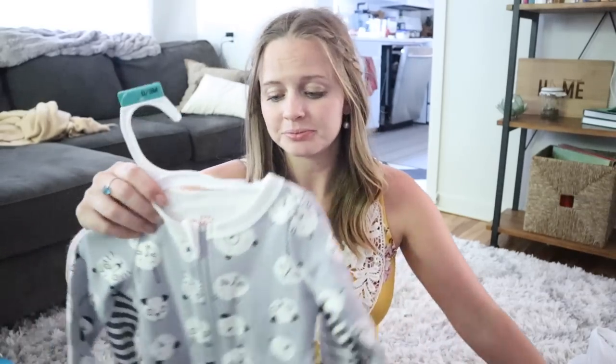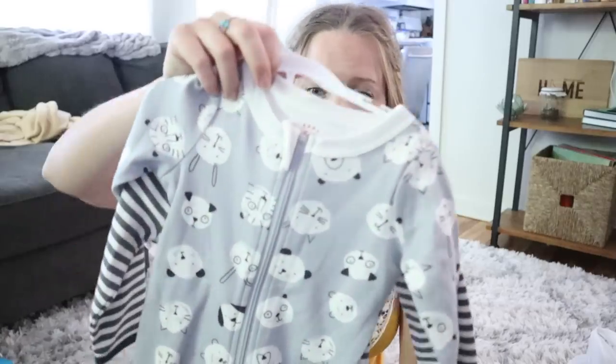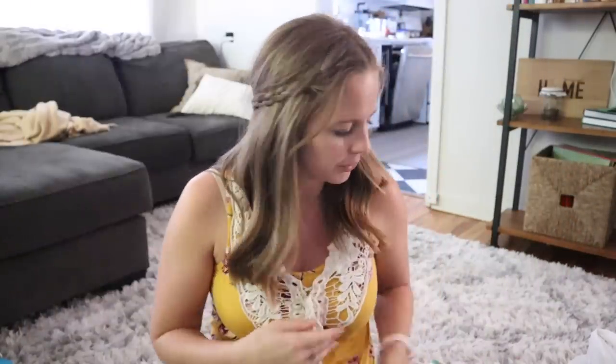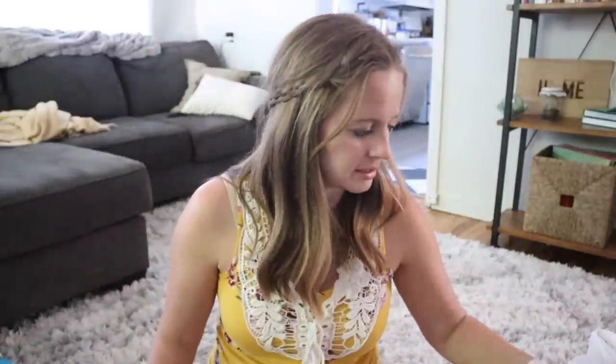So this is what we got. This one is so cute — it has little bears, rabbits, just little animals. And then on the back there's a little puppy dog. We also got all zipper onesies or sleepers, which as Corbin said is definitely necessary. It makes it easy in the middle of the night instead of buttons.